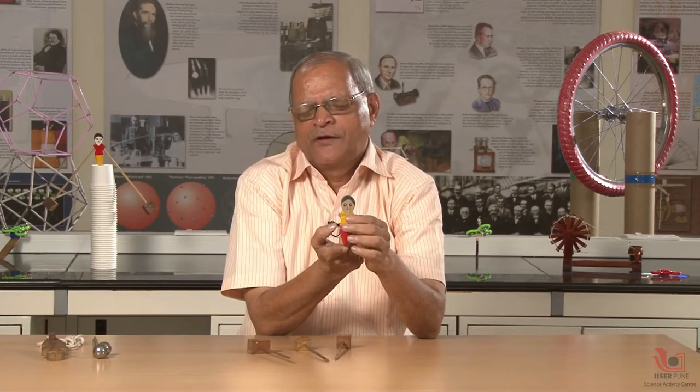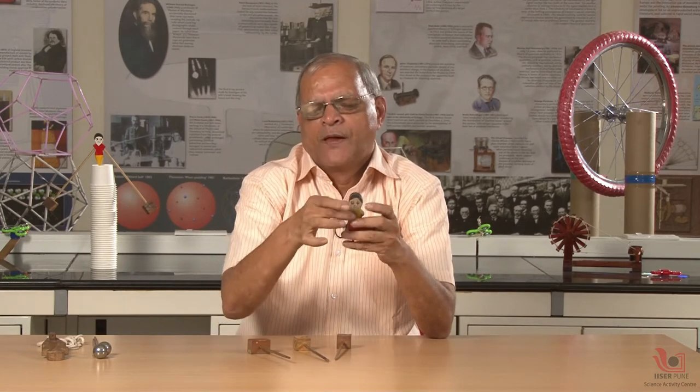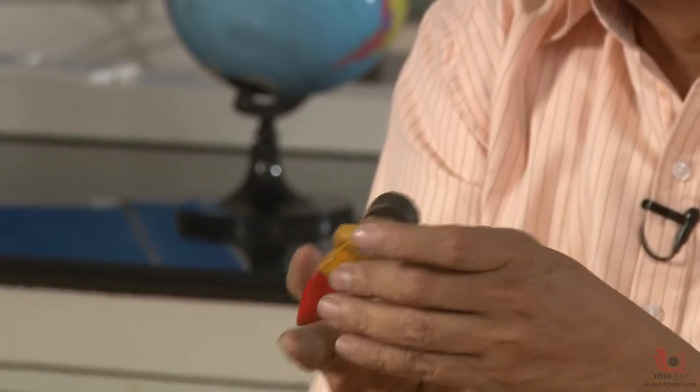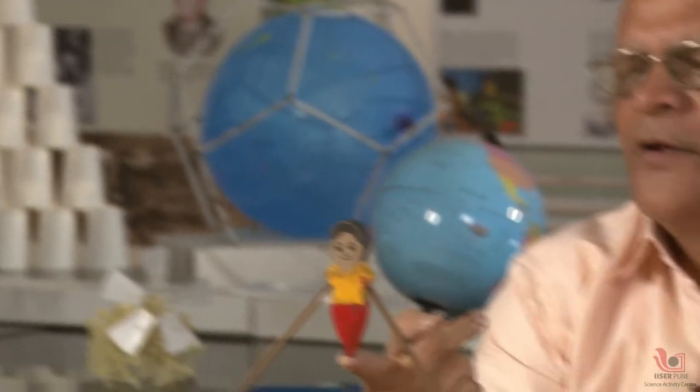This is one very simple interesting toy — a doll. If I try to balance it on my fingertip it cannot balance, because it has the center of mass here and the support is here. If it is supported below the center of mass it will tend to fall down. But if I give this doll two hands and put a weight in each hand, we can make the doll stable on my fingertip. So this is stable — it has got equilibrium balancing capacity.